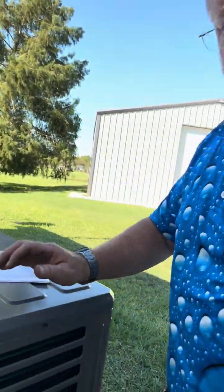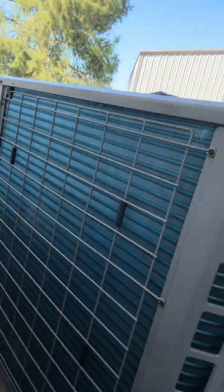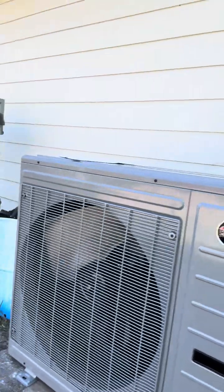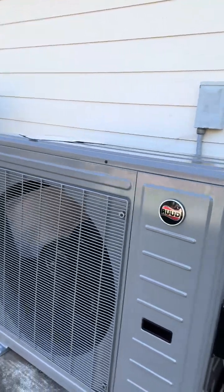This is Rob Terry and I want to show you a new unit we're putting in for some good friends and some long-time customers. We're changing the game with one of RUD's brand new units. It is called their side discharge.